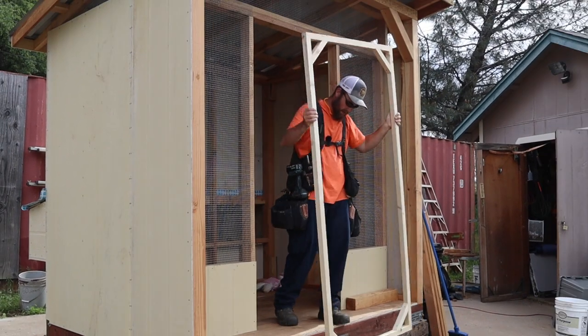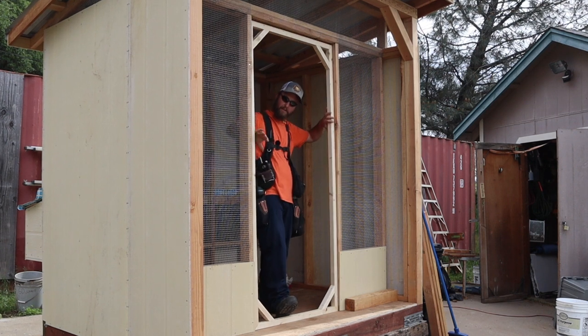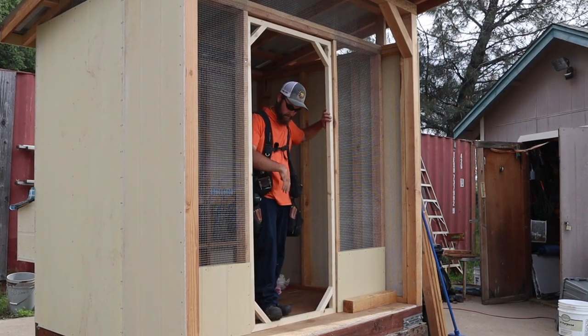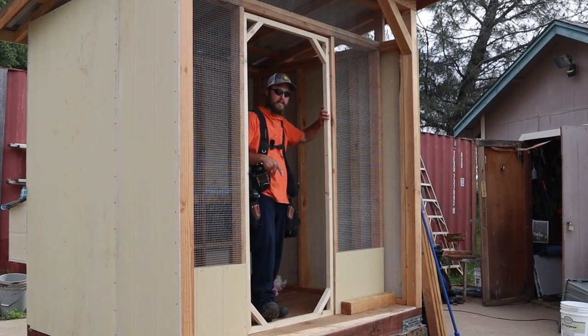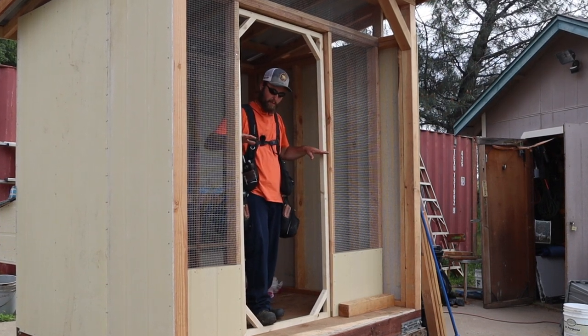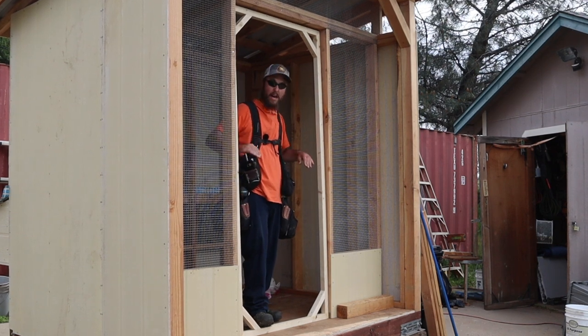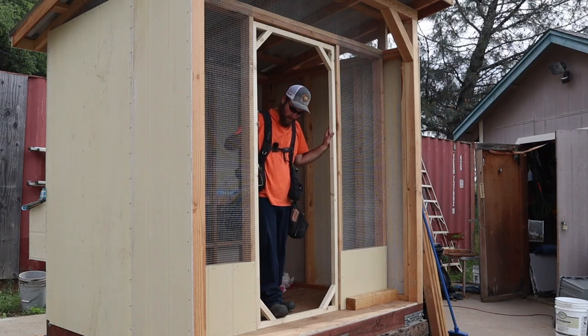Next thing I want to do here — at some point I want to have an automatic door in this area, like a dog door for the chickens to come in and out. So I want to put a piece of plywood — I'm going to do a four-foot piece that way I don't waste any plywood. We'll do plywood from here down, and then from here up we'll have a half-inch hardware cloth.